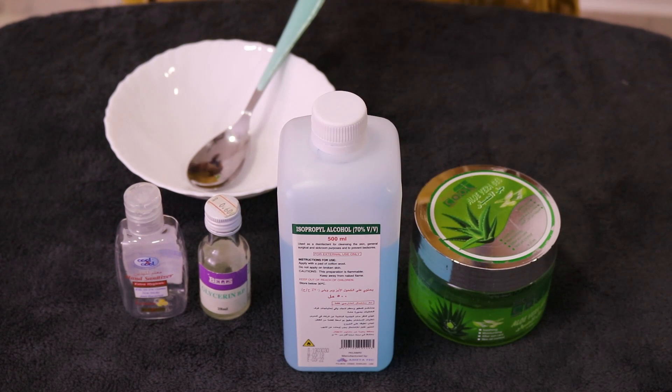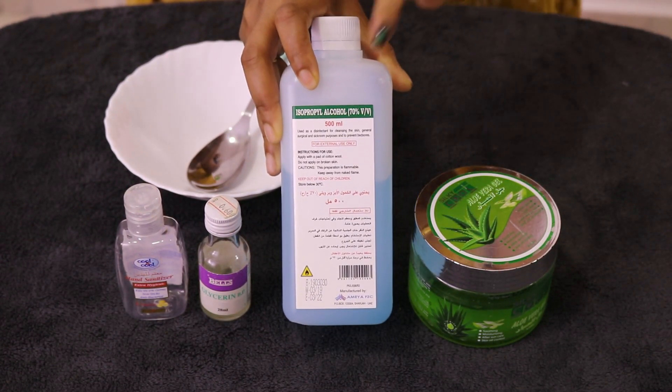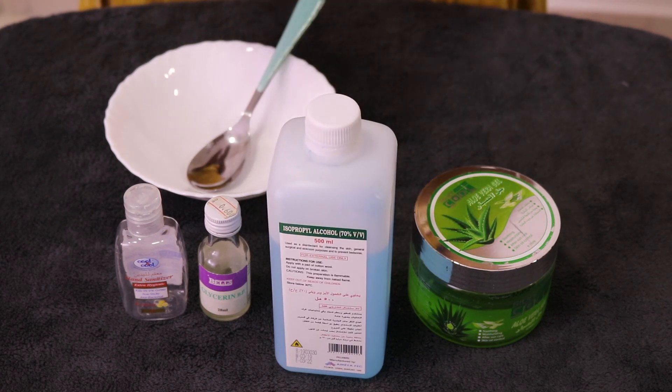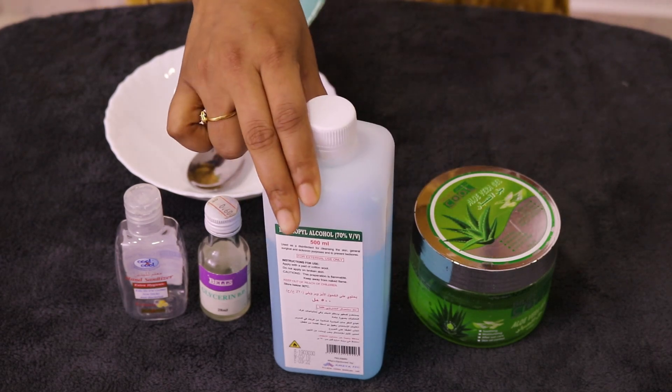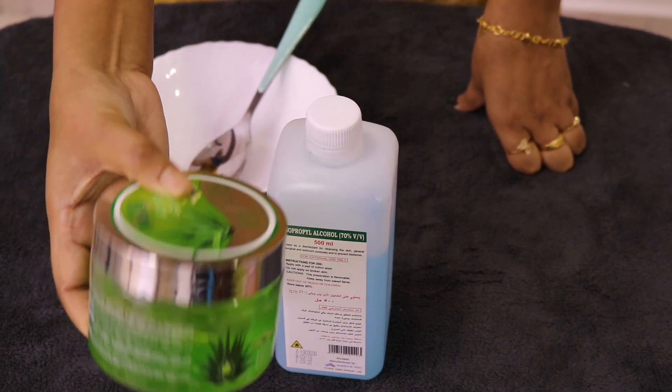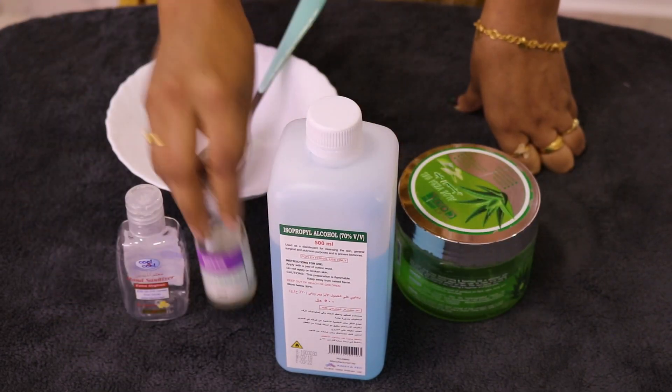We are preparing the hand sanitizer. It is available in medical stores. We have isopropyl rubbing alcohol — 70% alcohol content and 90% alcohol content. We also have aloe vera gel. Now we will try making the hand sanitizer.